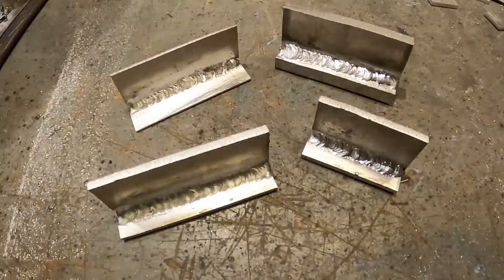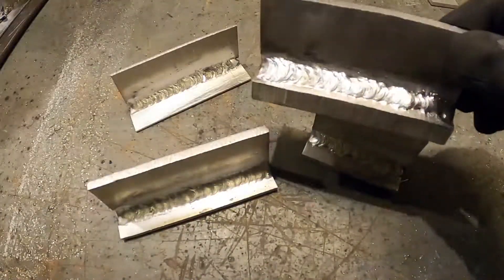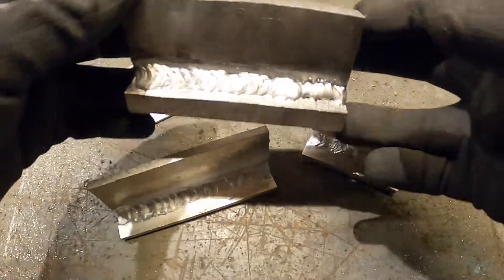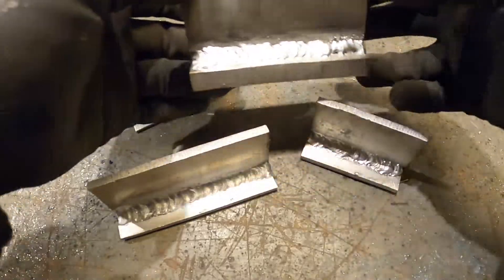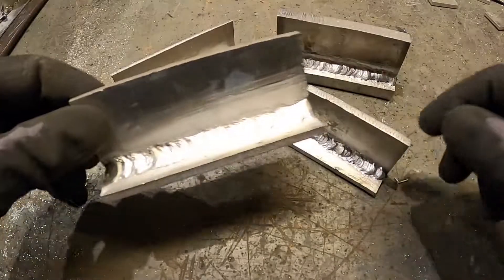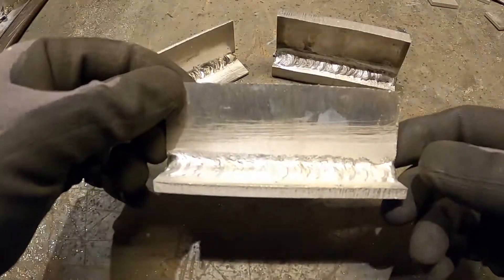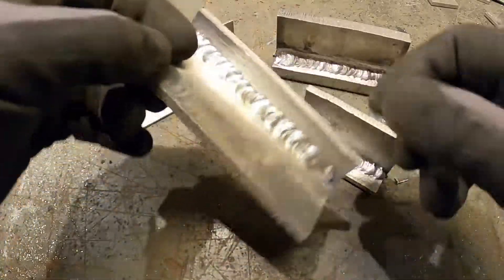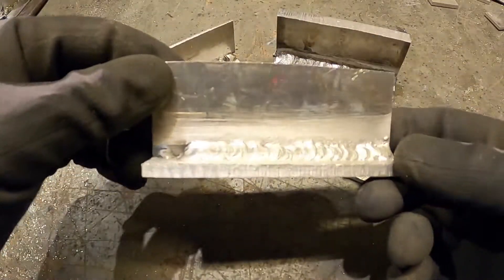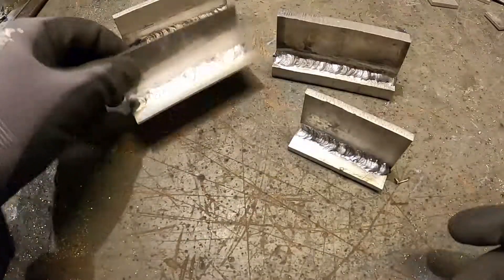So here we are — some of the welds I made while testing out this new modification with the new wire liner. Now I would say that the machine is actually useful for welding aluminum. It is still not perfect, especially when welding thin materials. One must expect to spend some time sorting out the wire when it curls up in the machine and makes bird nests. But it's definitely way better than before.